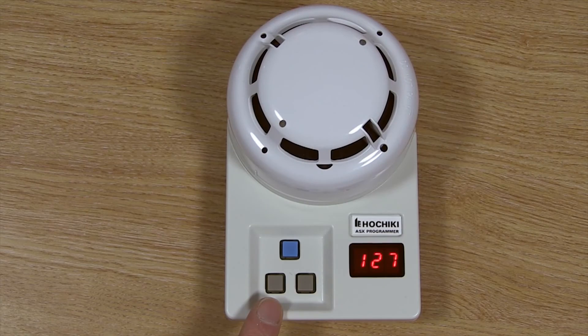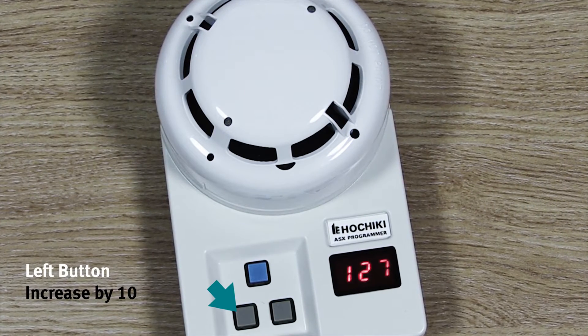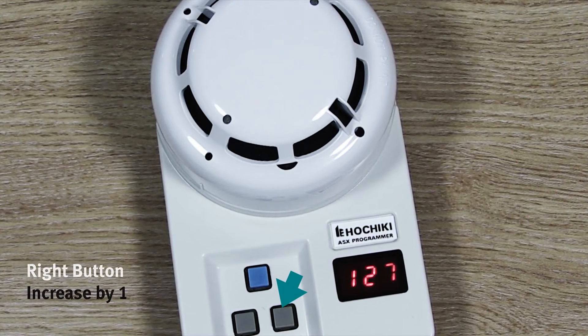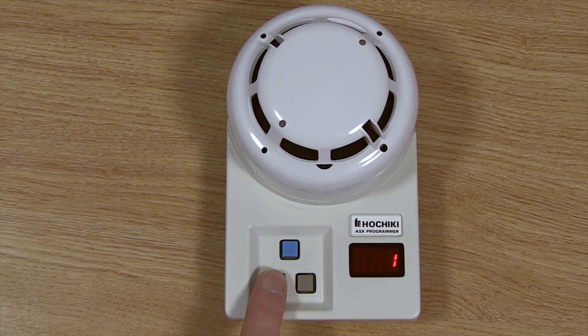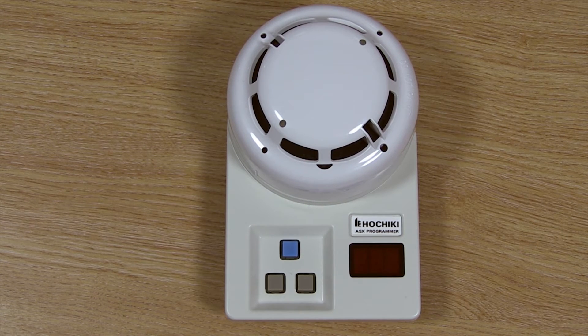To change the address of the device you can use both the left and right grey buttons. The left button will increase the address in units of 10 and the right button will increase the address in units of 1. So for example, to program the address to 73, press the left button until 7 is displayed and the right button until 3 is displayed. Once the required address is displayed press the blue button to store the address.